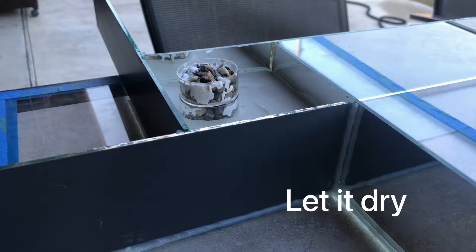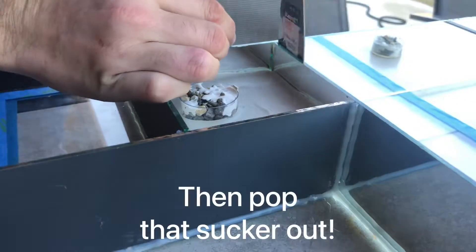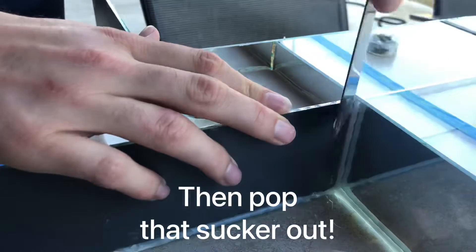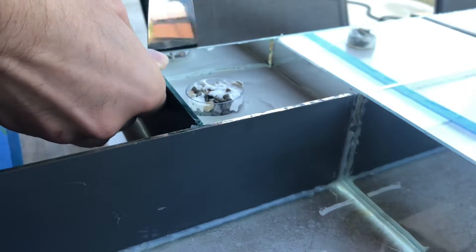I usually let mine dry for about six hours or more just to be on the safe side. A paint scraper works really great for removing the silicone glue afterwards.